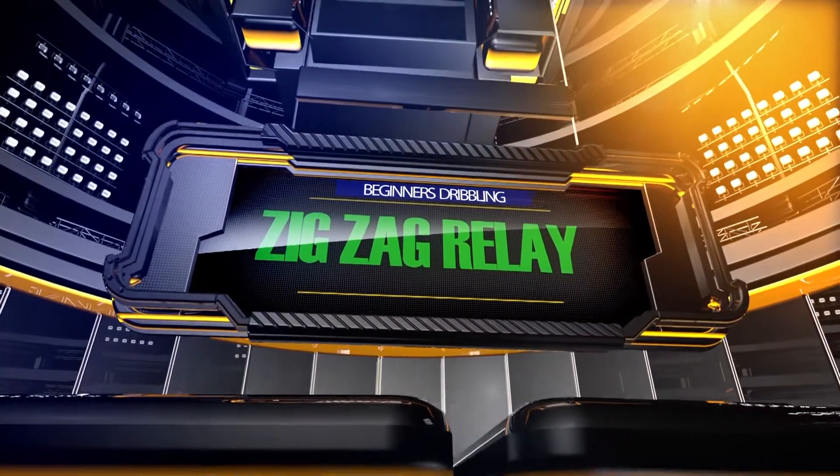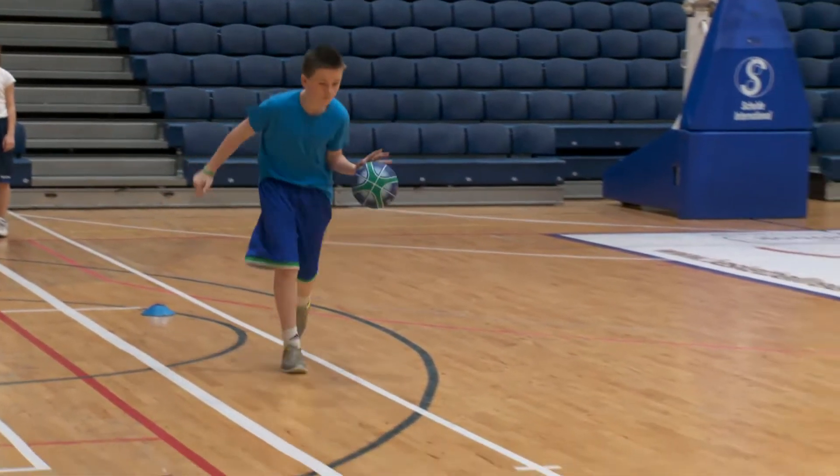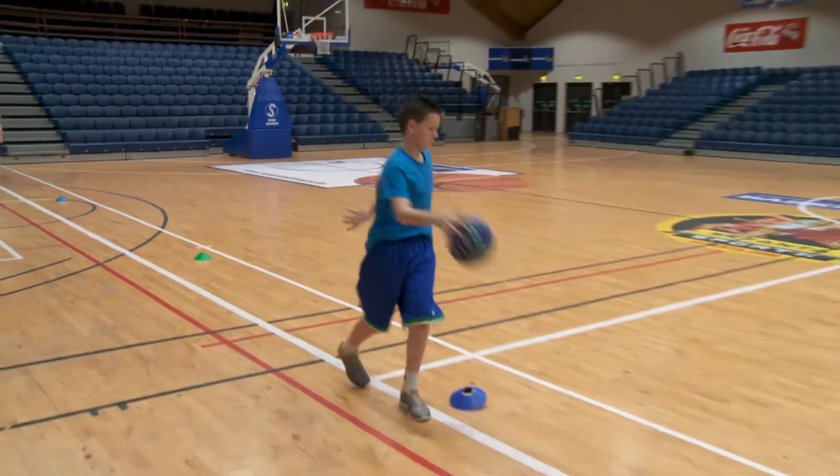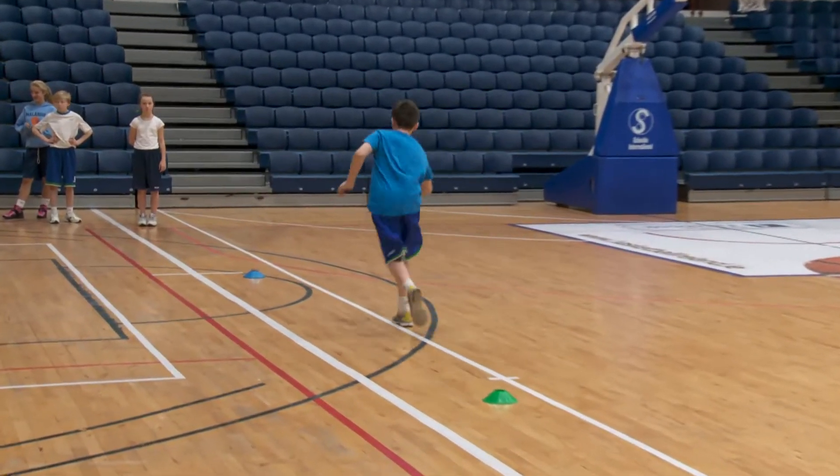The zigzag relay. This is the same as the dribble relay. However, cones or chairs can be placed at any point within the relay zone and the players change hands at these points.